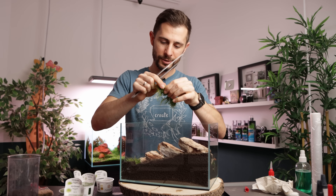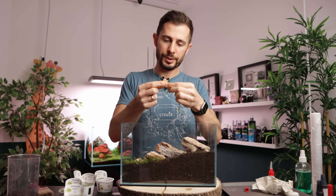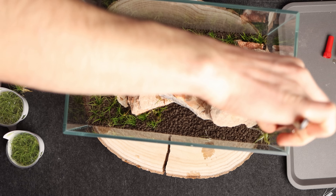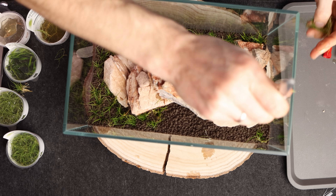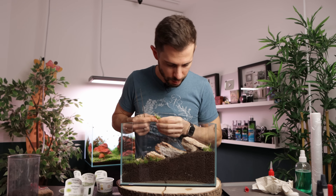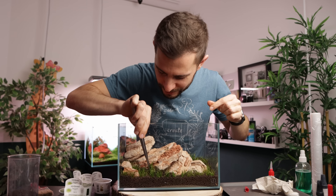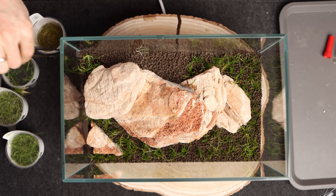Let's continue a bit more with the Eleocharis pusilla before we transition to the Hellanthium tennellum green. Checking from the back — this is where I'm going to transition to the Hellanthium. On the other side at the top, I want some Eleocharis mini as well. I'm pretty sure this area will be dominated by Hellanthium sooner or later, but at least I want some Eleocharis mini mixed in between. Two cups of the Eleocharis pusilla are done.